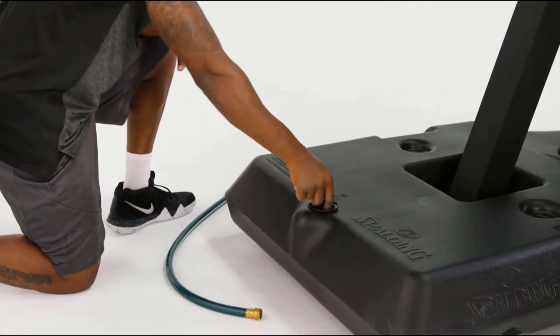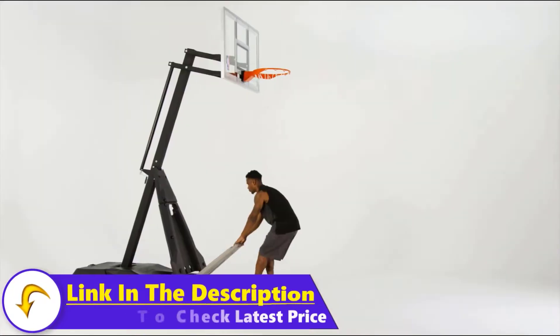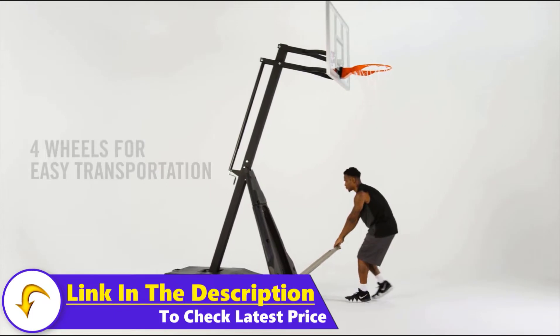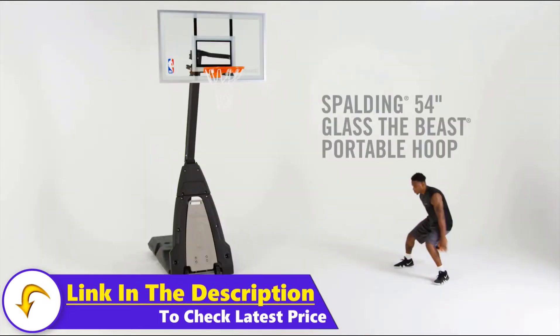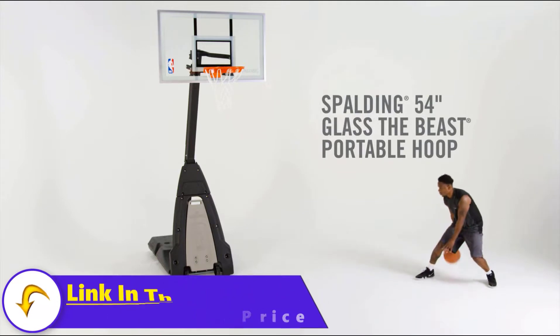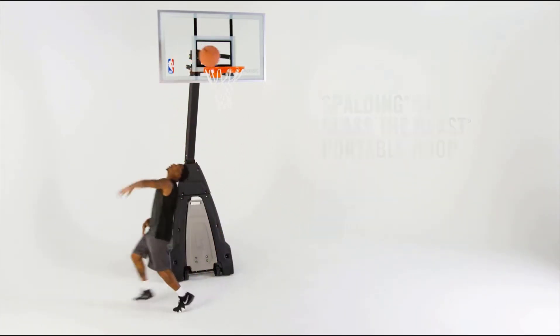The screw jack lift system gives players of all ages, heights, and skill levels a chance to play. The 40-gallon base can be filled with sand or water for ultimate stability, while convenient base wheels let you move the game wherever you go. We recommend this sporty 54-inch Portable Beast, because it's not how big you are, it's how big you play.